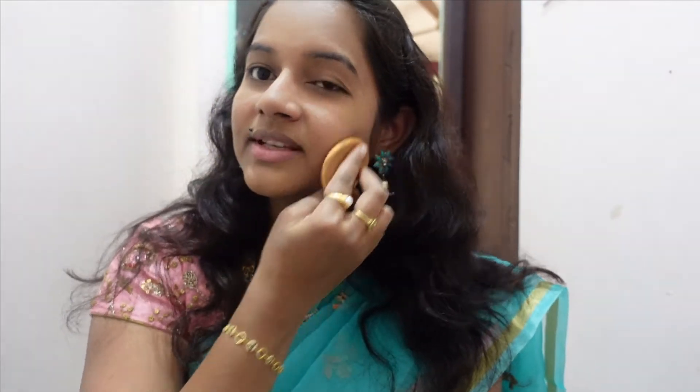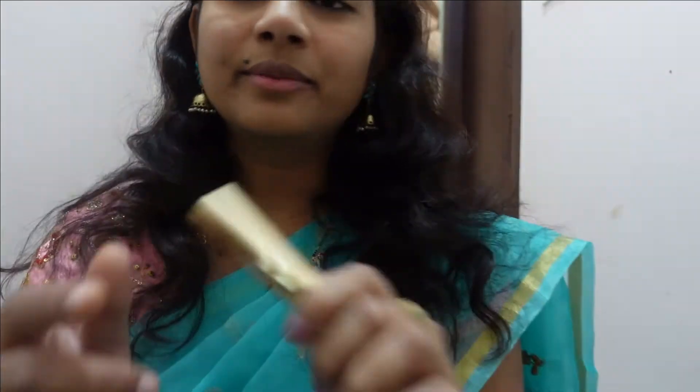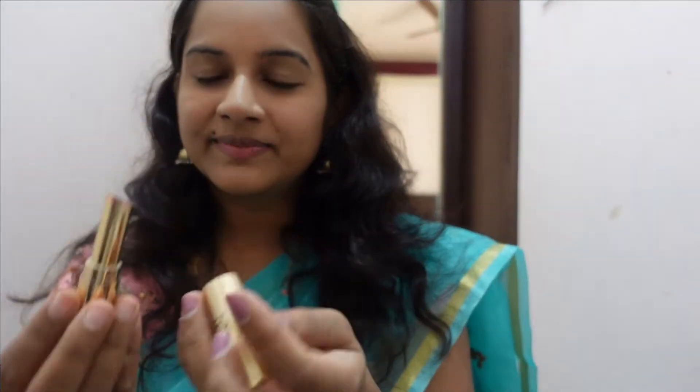I have seen a lot of makeup on my face. I will just tap on my face. I am using a lot of makeup — I will just drag and tap on my face.